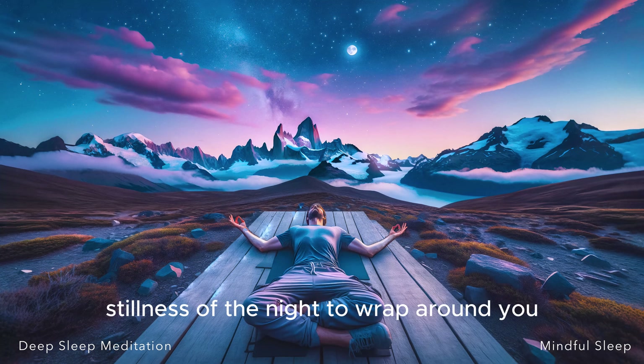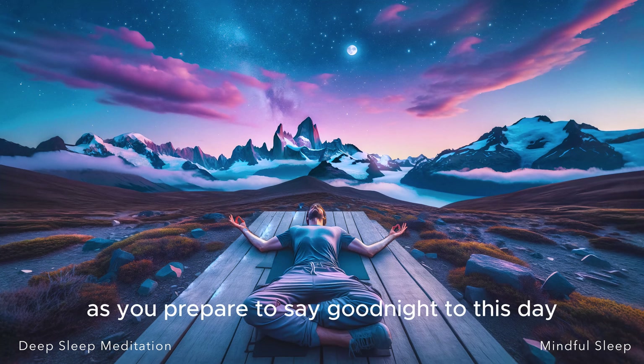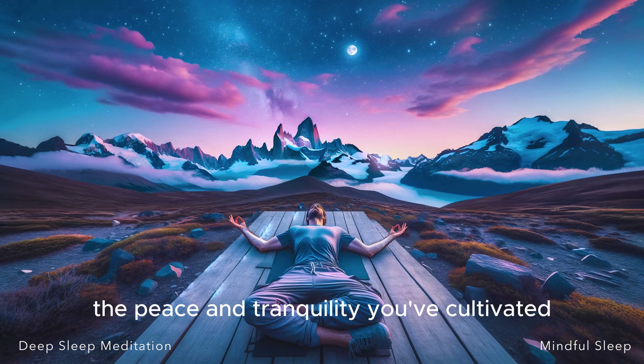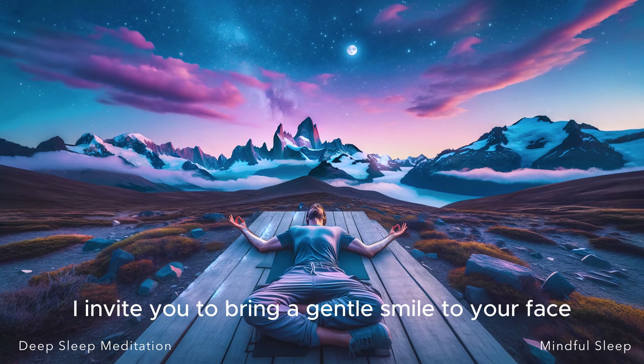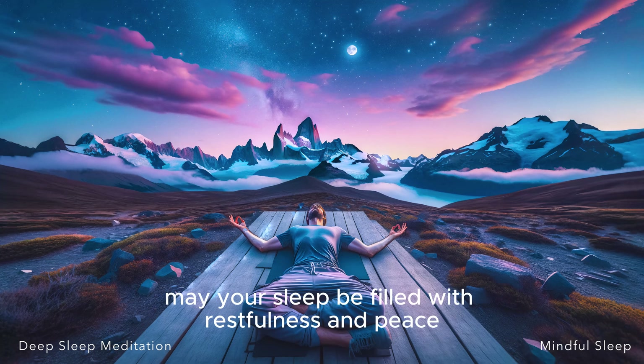Allow the quiet stillness of the night to wrap around you, providing a comforting blanket of tranquility and serenity. As you prepare to say goodnight to this day, remember to carry with you the peace and tranquility you've cultivated during this meditation into your dreams. And as we wrap up our journey together, I invite you to bring a gentle smile to your face, a physical manifestation of the peace and gratitude within your heart. May your sleep be filled with restfulness and peace. Sweet dreams.